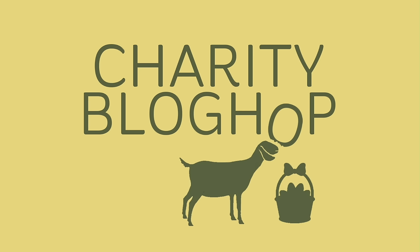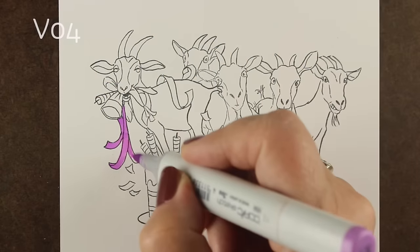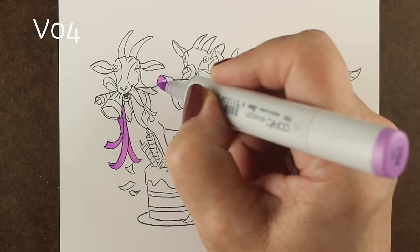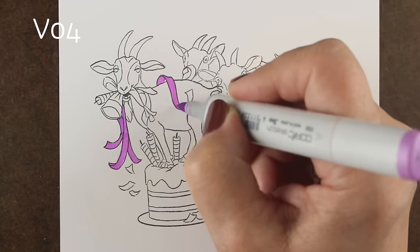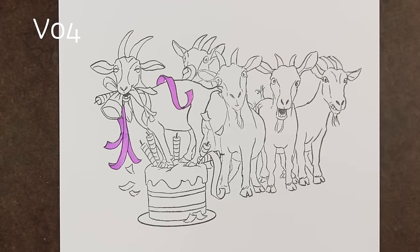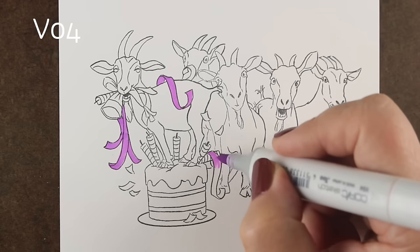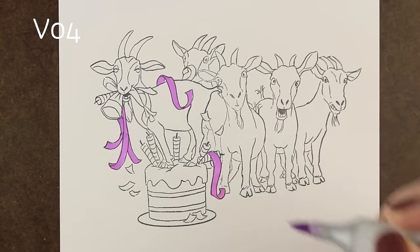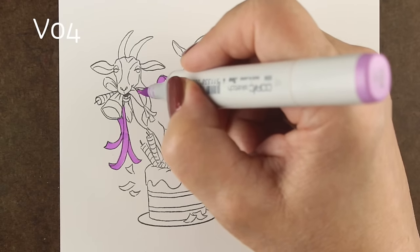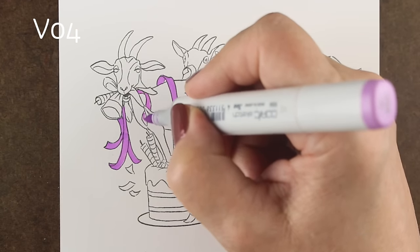Hi there, I'm Sandy Allnock, artist and paper crafter here on YouTube, and I bring you a charity blog hop today. This is something I've been working on for quite a while and I'm really excited to share it with you. It was inspired by this stamp set — the whole thing was inspired by goats. There's a long story to that. The charity blog hop link is in the description below — go hop along to all the folks who are joining in and qualify for prizes along the way.